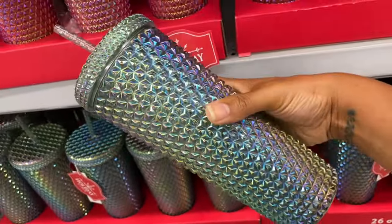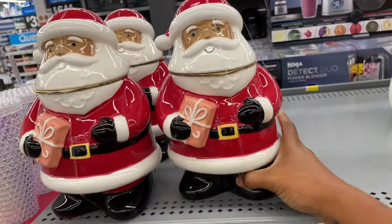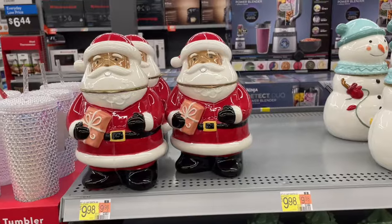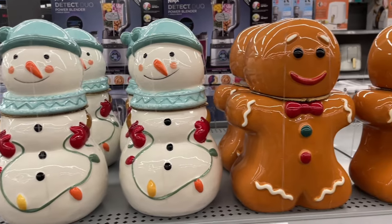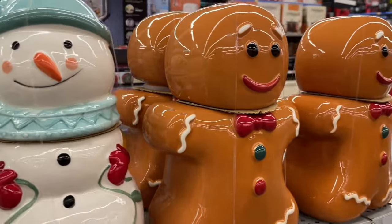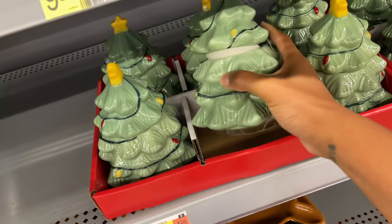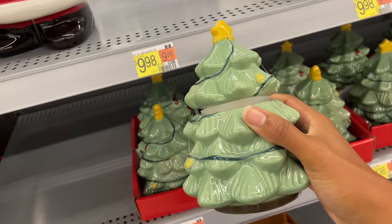Down here we have one that's really pretty too, not giving as much Christmas in my opinion but still really nice. We've got some ceramic Santas here, they're ten dollars. I don't see where it says how many ounces the jar is, but they're nice. Then we also have some snowmen as well as some cute gingerbread men — the head comes off for the top. Be careful picking this up because the top can spring off.